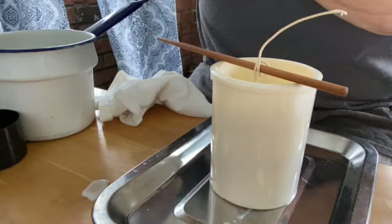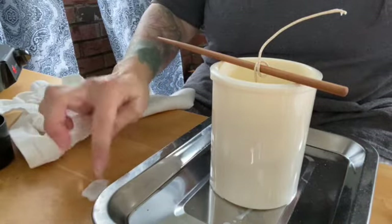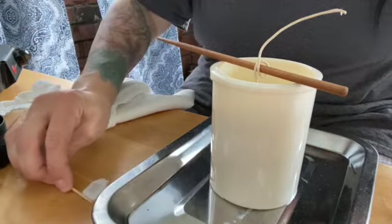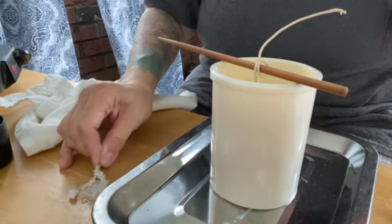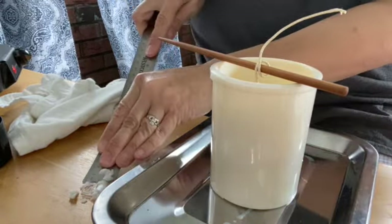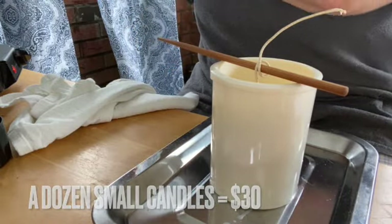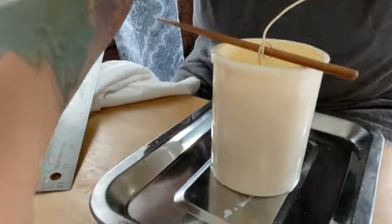Beeswax candles are fairly expensive, which is why I'm making my own. I literally purchased some candles the other day — a dozen of them — and they were pretty pricey. I paid about $30 for 12 candles. Although beeswax candles can get pricey when you buy them, when you make them on your own they're a little bit less expensive.